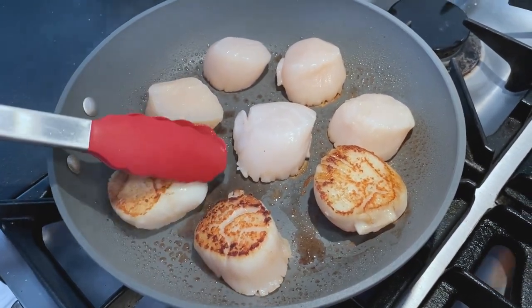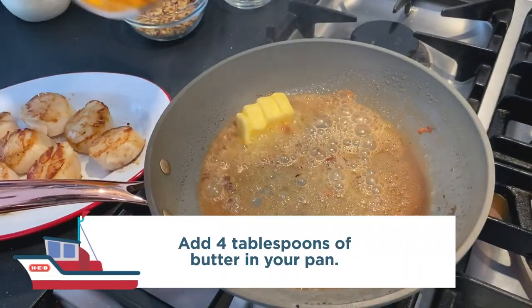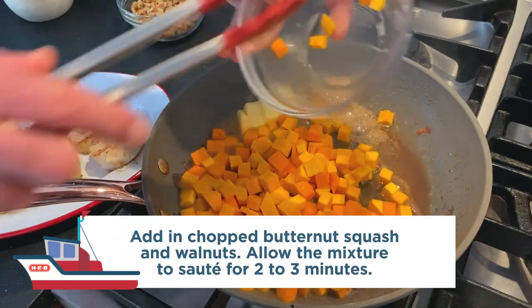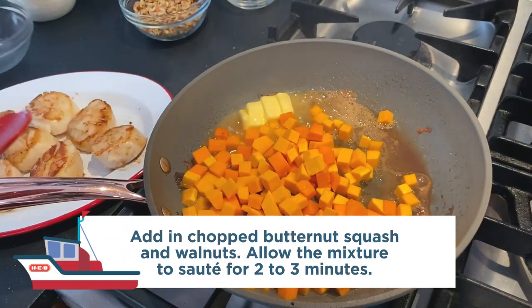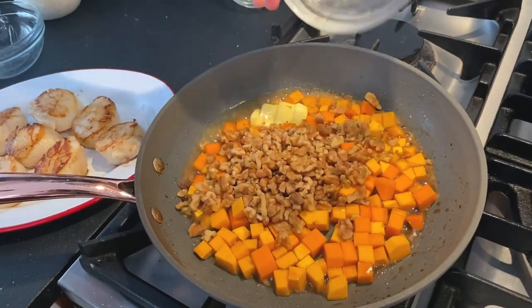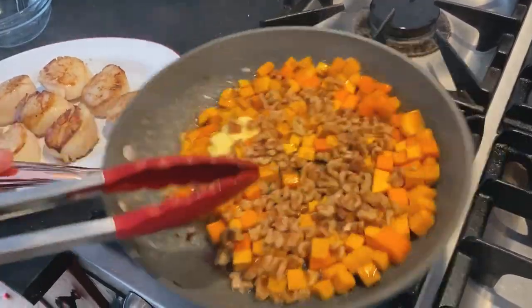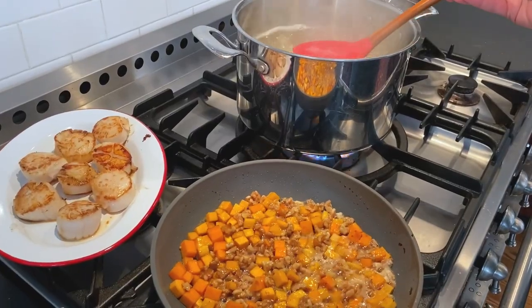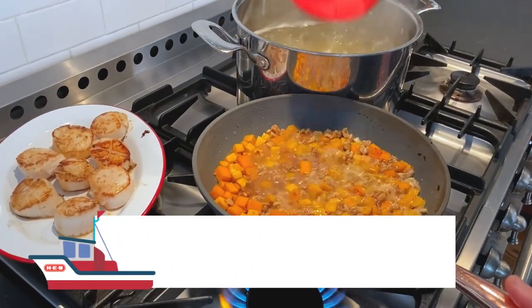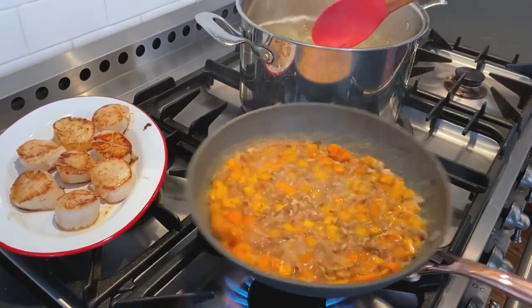Cook them for about another minute, then remove the scallops from the pan and keep the pan on the stove. Add in the remaining couple tablespoons of butter, your walnuts, and your butternut squash. Let this sit for a little while to toast, let that butter get brown and flavorful, then add in about a cup of the pasta cooking water.